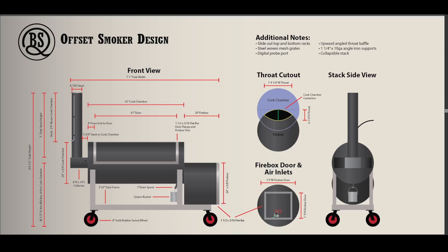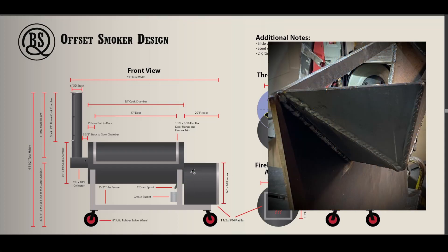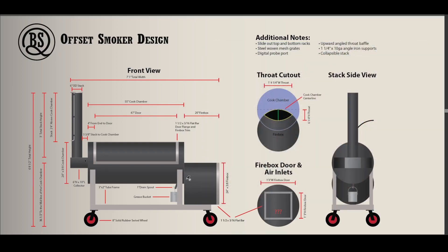Over here we've got the firebox door and inlets — that's still a big question mark. I know roughly what size I can go but I'm not sure exactly what kind of inlet I'm going to do; there's a calculator for that too. From a previous video I was wondering about a top and bottom rack, and I figure if I make them both slide out there's really no consequence to doing a top rack. I'm also reconsidering the upward angled throat baffle — I want to see what happens with the drain spout and having the throat near the grate level first, and if I'm not getting the results I like, I'll add the baffle.